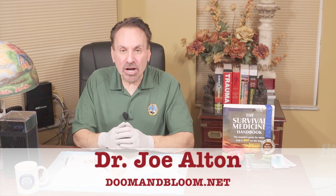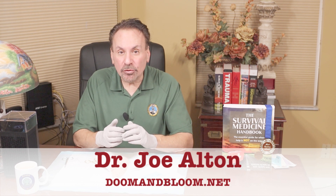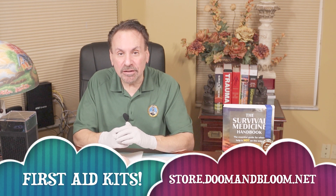Hi, Joe Alton M.D. here, also known as Dr. Bones of the survival website doomandbloom.net, co-author of the greatly expanded, award-winning fourth edition of the Survival Medicine Handbook, and designer of quality medical kits at store.doomandbloom.net.